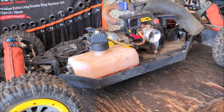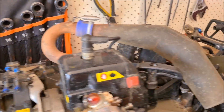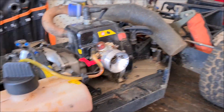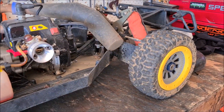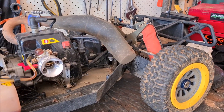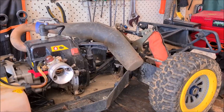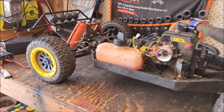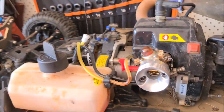Hey, back with another video — it's been a while. This whole COVID thing has affected everyone. I haven't been able to bash for a long time because I'm in Victoria, Australia, and the lockdown was harsh. Couldn't see anyone, couldn't go anywhere — just work, home, shops for food. But now we're back, getting a little bit more freedom.